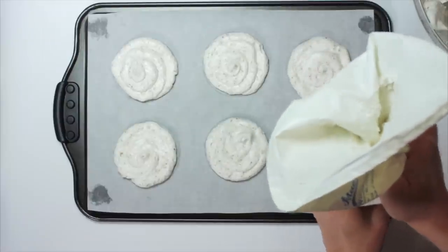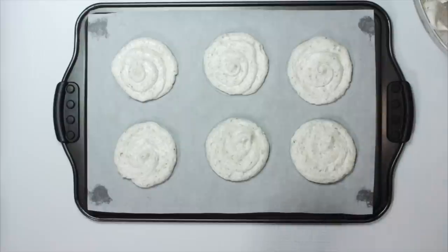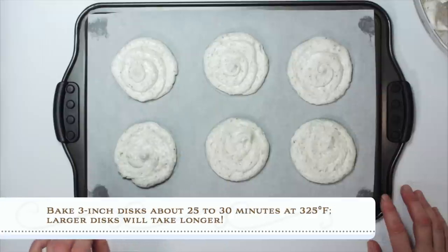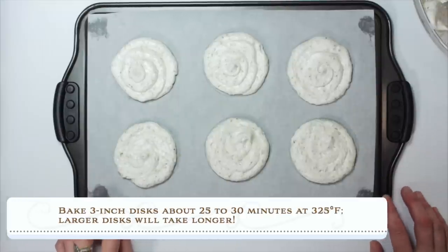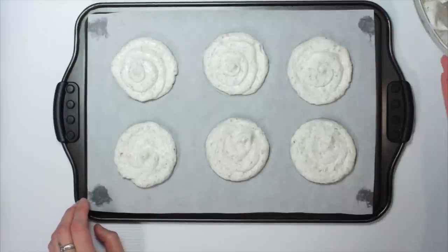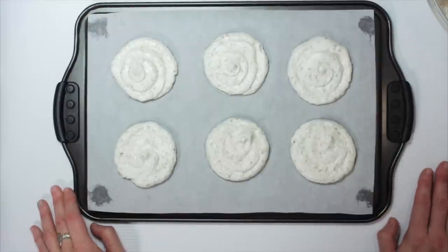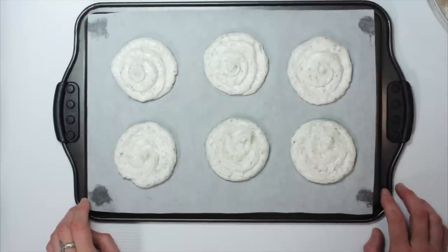Baking time is a function of the size of the dacquoise that you've piped. These are three inches and they typically bake 25 to 30 minutes at 325. I like them when they're nice and crisp on the outside and just slightly chewy on the inside, so they've got a mixture of textures. You can bake them less long and get something more chewy, or bake them even longer and get something very, very crunchy. They're very versatile in terms of texture. We're going to try them at the 25 to 30 minute mark and see how they come out.